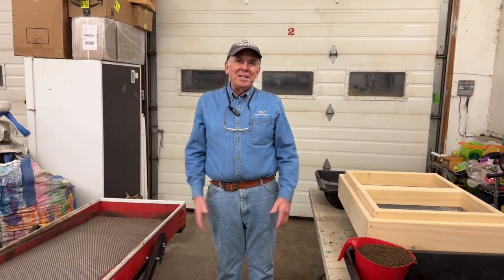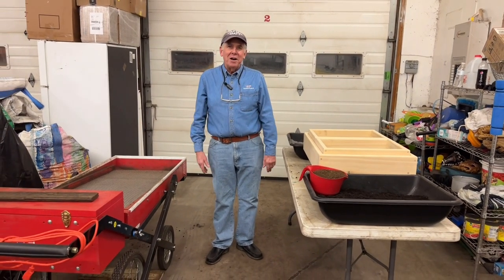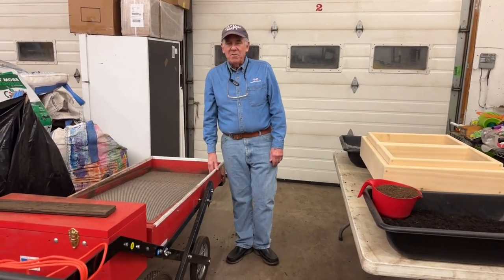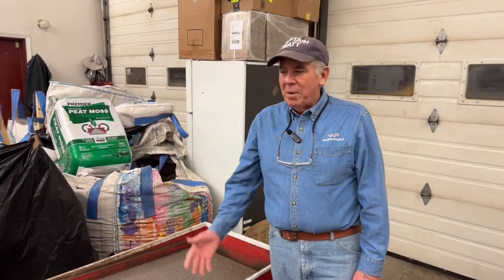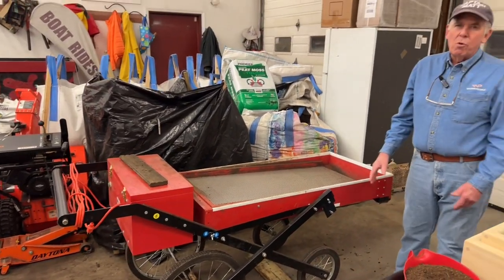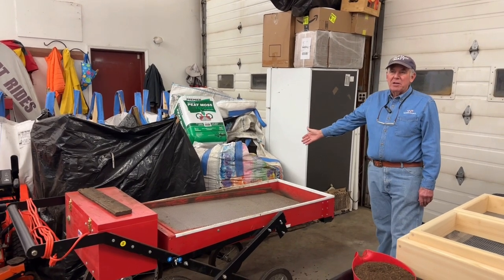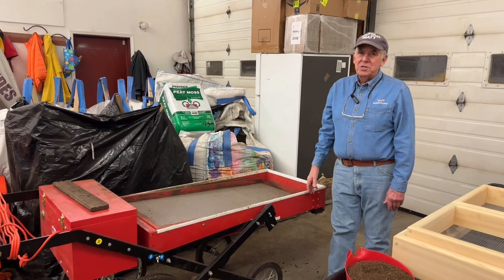Hey guys, Captain Matt here. Good to be with you again tonight. We're going to look over some new stuff and some old stuff, and we might as well go to the old stuff first. You all are very familiar with the Brockwood shifter — I've had it on videos over and over again. One of my favorite machines. I use it regularly, but I use the Brockwood mostly for large jobs. Like if I'm going to sift this pile here — this is rough compost — I pull out the Brockwood and sift it with that.